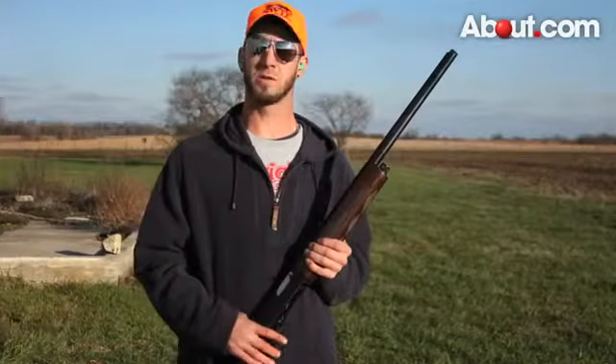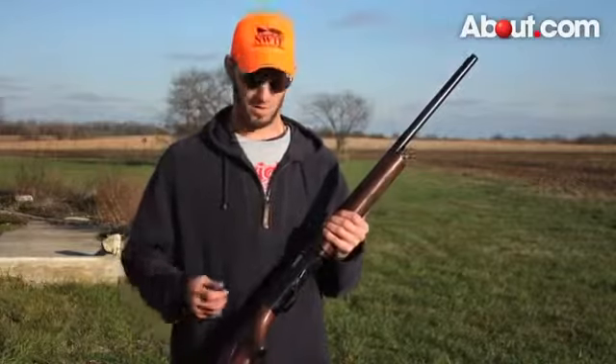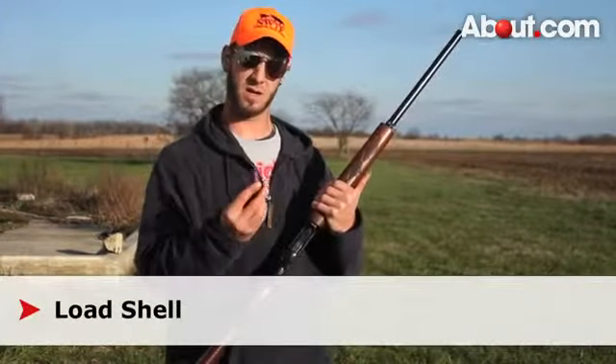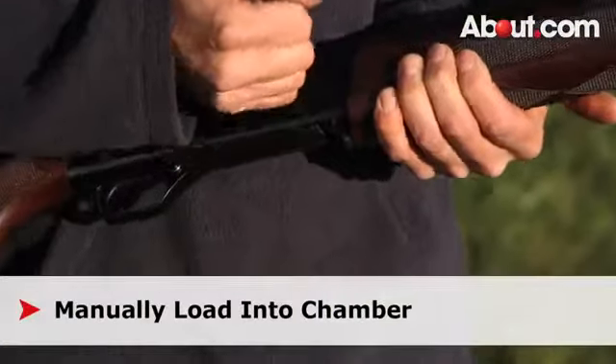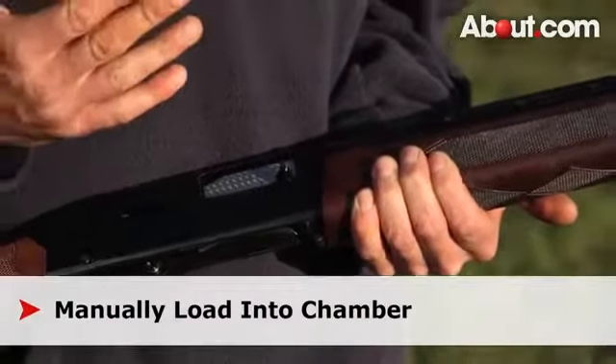Now with all your safety precautions in place, you are ready to fire your gun. Step one: once your safety is on and everything is in place, you can take your shell and load it into the magazine. Step two: you'll want to manually load it into the chamber. Your gun is now ready to fire.